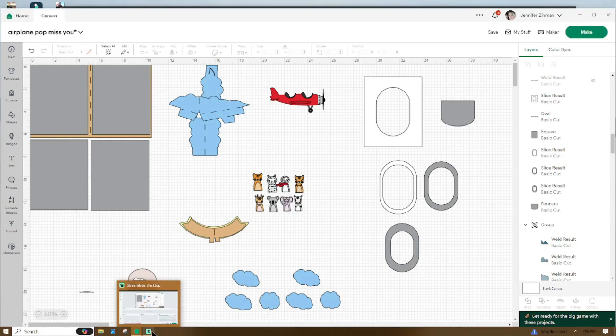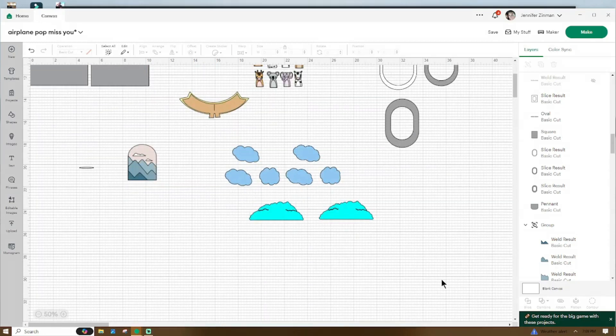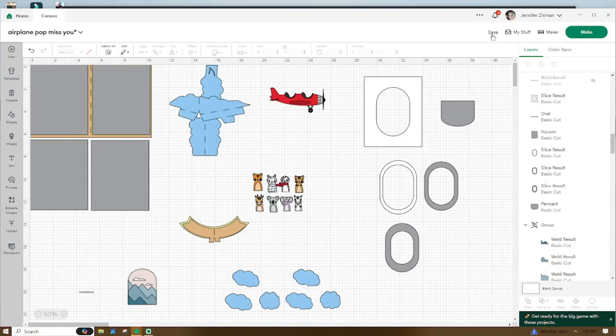Here we are in Design Space. This is what the file will look something like when you open it up. Don't forget to go up and name and save your project. If you want to add any additional pieces, go ahead and do that.